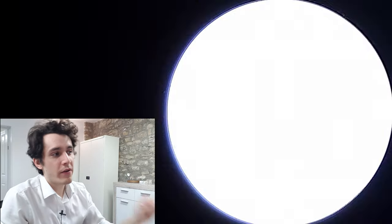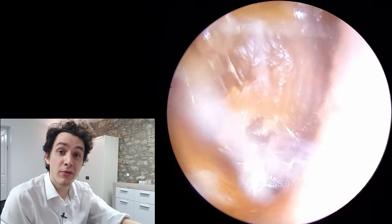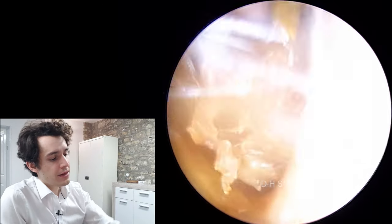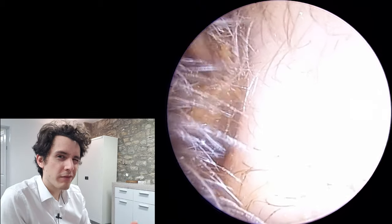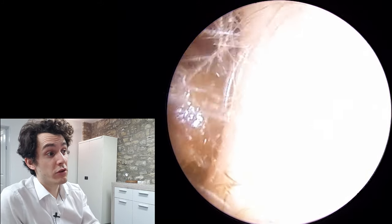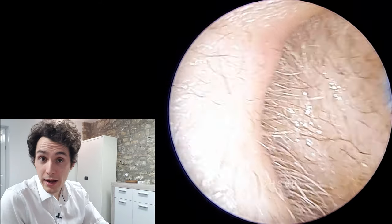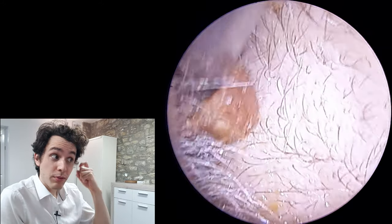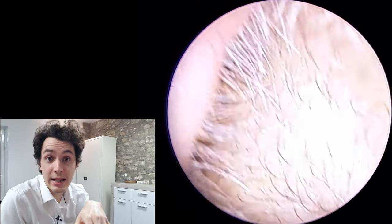Obviously there's a hole in the eardrum so that transfer of energy is not quite as efficient as it could be. What's very interesting about this case is that I knew this person had a perforation before looking in the ear. The backstory is that this patient suspects there's been a problem for about four or five months, and a couple of weeks ago they were told by their GP to apply some ear drops to get rid of the wax. So she tried olive oil drops.